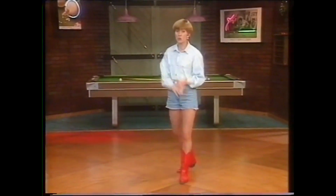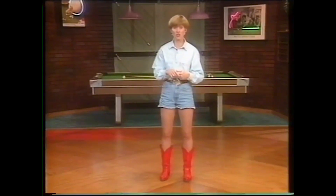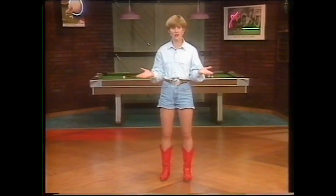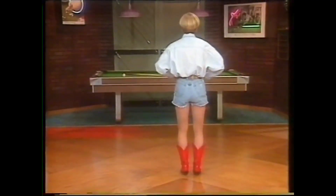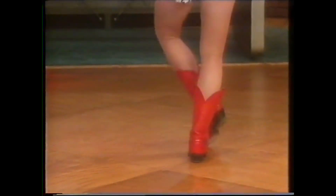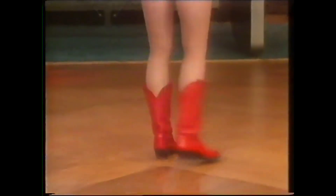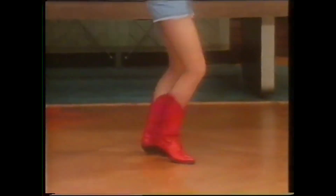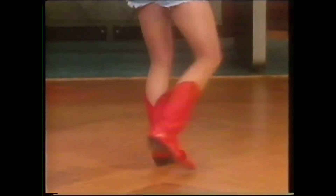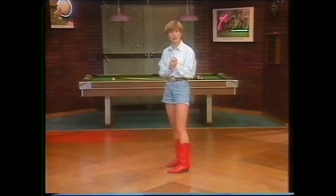Now we're going to take the Tush Push and add three arrows, then do the back half of the Tush Push. That will be the first section of the Ladue Shuffle. Let's try it — three arrows, then the sliding part of the Tush Push, half turn that second time, quarter pivot, stomp, clap. That's the first part of the Ladue Shuffle.